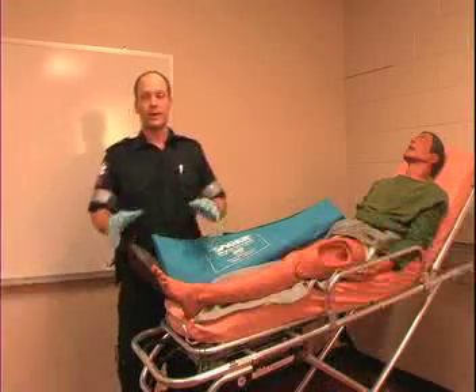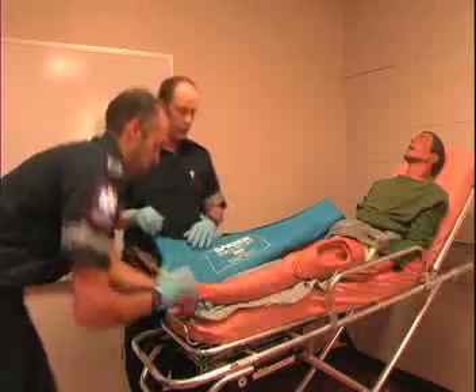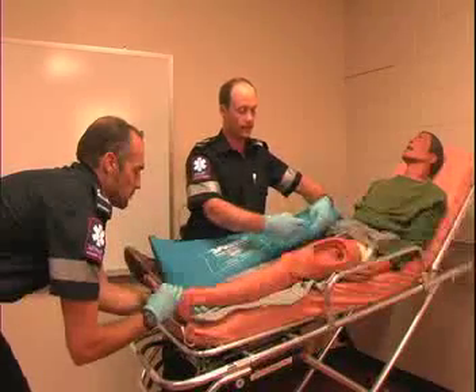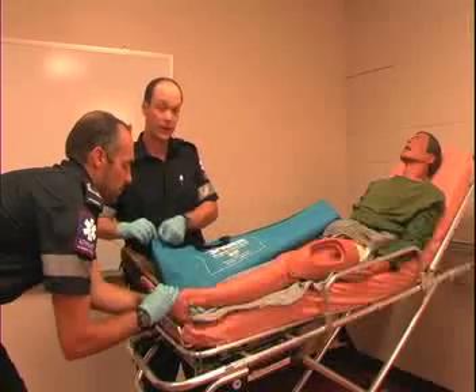At this point you want to stabilize the leg, so I'm going to ask my partner to come in and apply manual traction — just a gentle traction to relieve some of the pain and pressure of both bone ends hitting each other. So he's going to do that manual traction while I apply the traction splint.